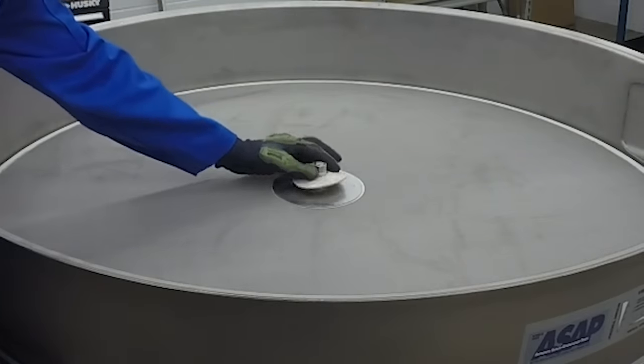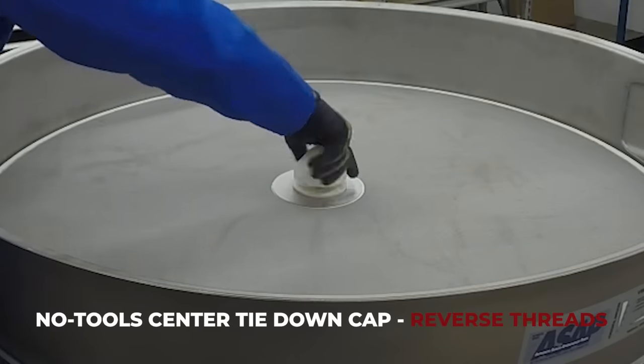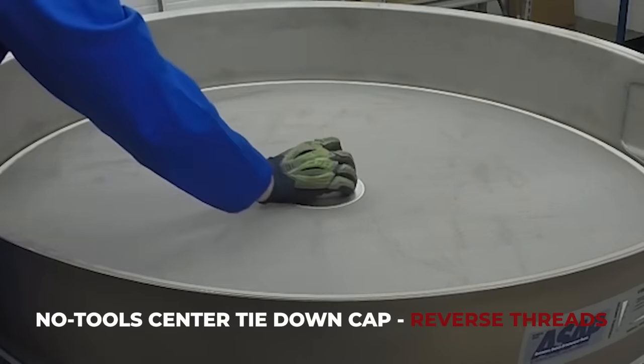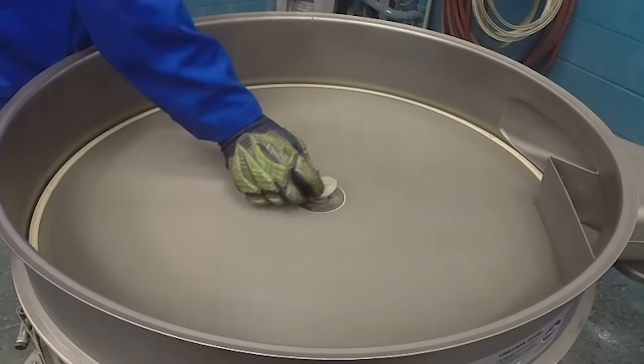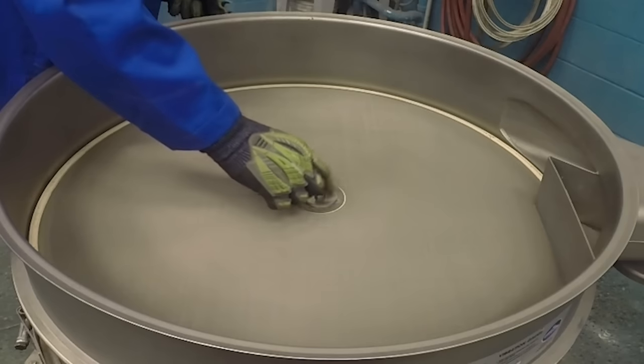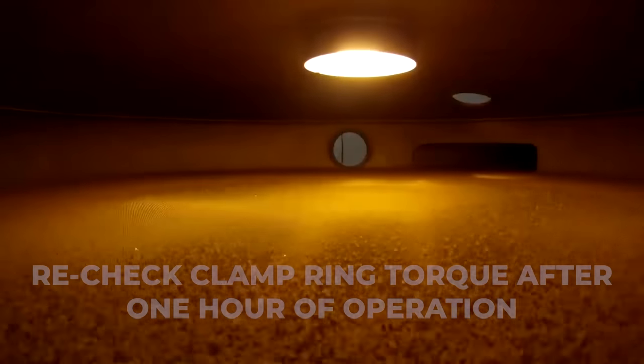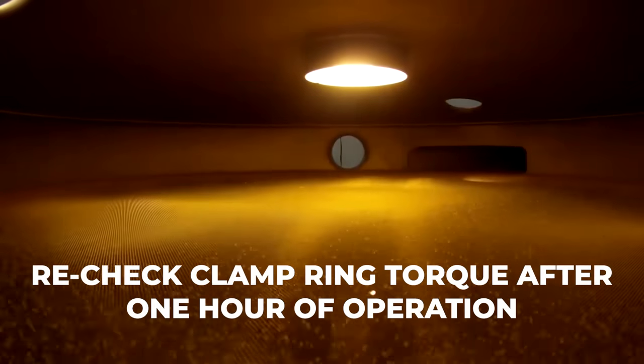On a no-tools center tie-down, position the gasket over the top of the screen and replace the center tie-down cap by hand tightening to the top of the screen center disk. On a standard center tie-down, place the cushion washer and metal washer through the center tie-down stud and replace the hex jam nuts. Your machine is now ready once again for processing.